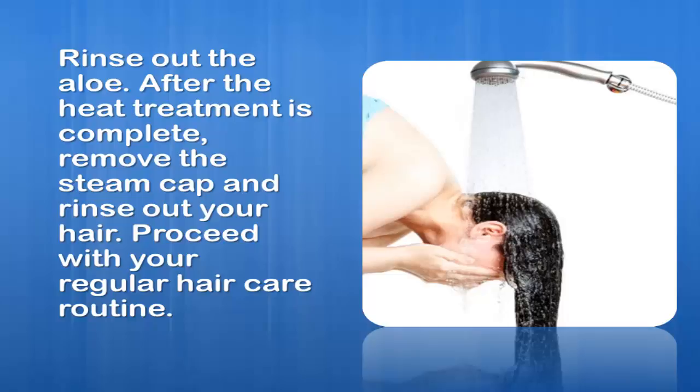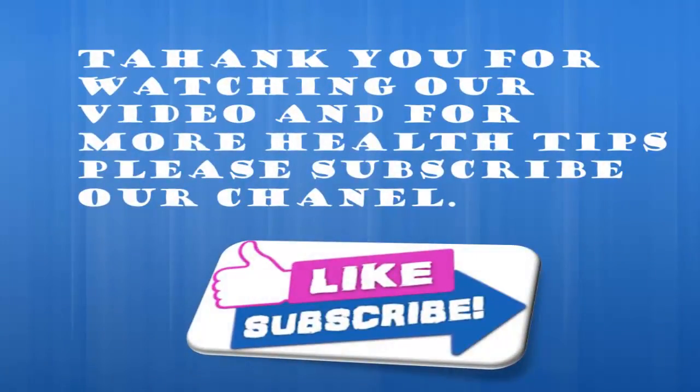Proceed with your regular hair care routine. Thank you for watching our video, and for more health tips please subscribe to our channel.